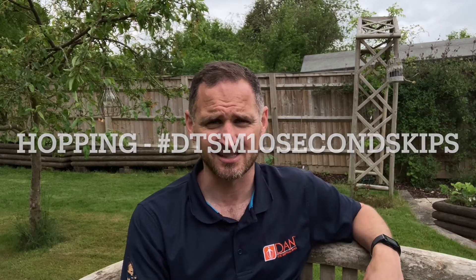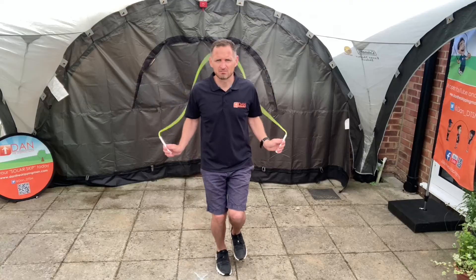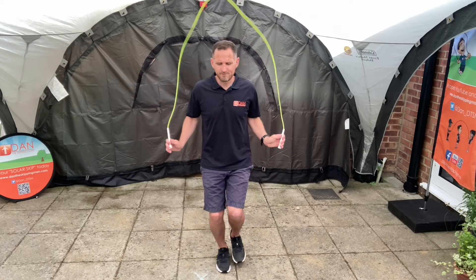Focus points for this week: for Key Stage 1 we are going to focus on hopping. It's from the Dan the Skipping Man 10 Second Skips — literally hopping on one foot. Can they do it for 10 seconds? Can they build up their confidence and balance as they go? Don't worry if they make a mistake, just start again. Hopping is the real focus this week. Don't forget all the links are in the description.